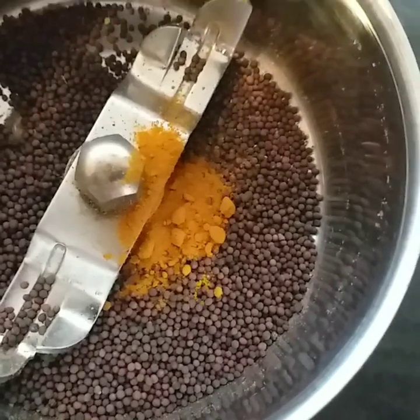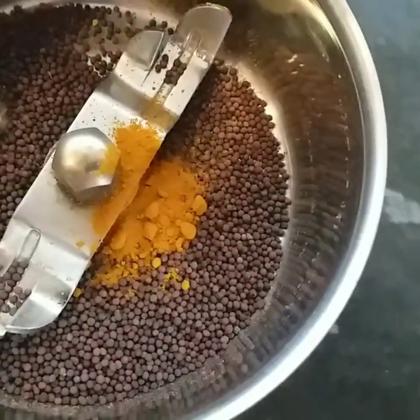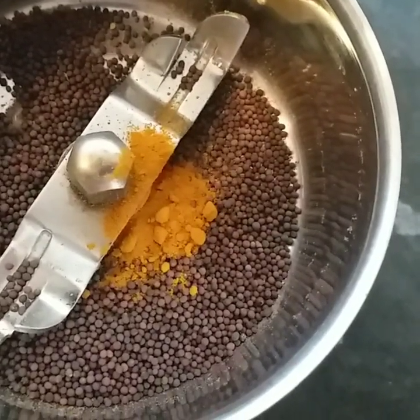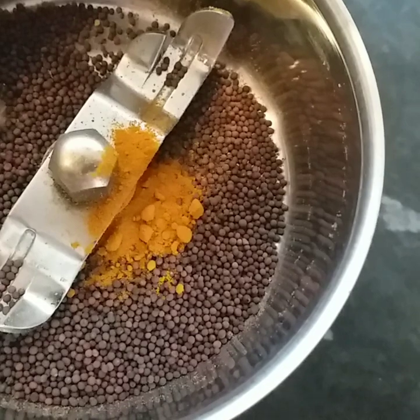Let's add the mix and add the paste. Let's add the powder to the first. Let's add water to the paste.